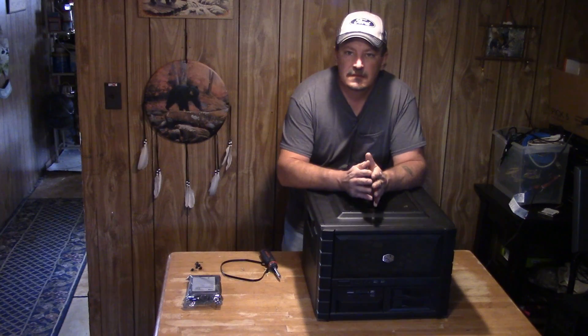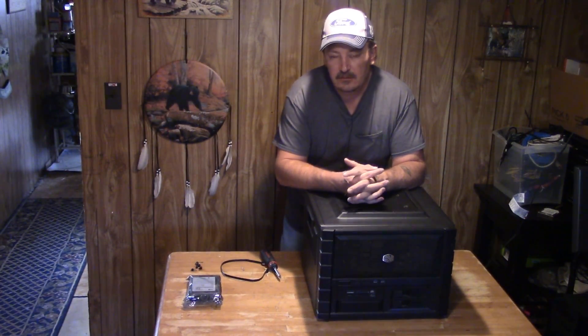Hey y'all, welcome to Dave's Techway. Today's video we're gonna be adding an extra hard drive into the Cooler Master HAF XB EVO case. This is my personal rig I've been using for several years. I'm running out of storage space, and once I got into it I noticed there was only two bays for hard drives, so I had to do a little bit of unorthodox figuring to get the third drive into it. Stay tuned and I'll show you how you can fit three drives into this cube case.